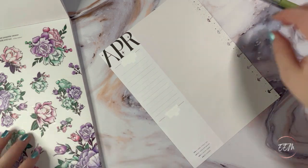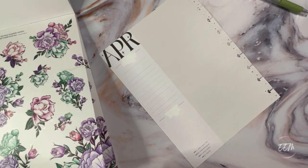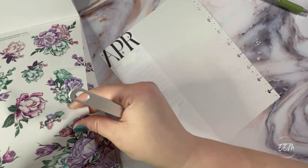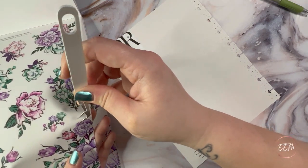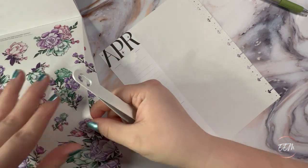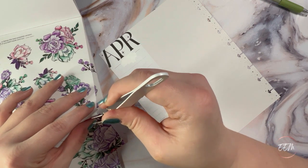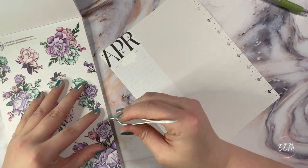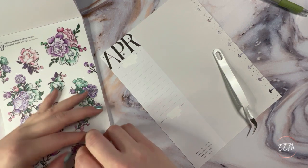One thing with the clear-back stickers is that sometimes I have a hard time pulling these up, but using a little tweezer makes it easier. I just want to grab that edge a little bit to get the lip going, and then you can pull up from there. Stunning, stunning, stunning.